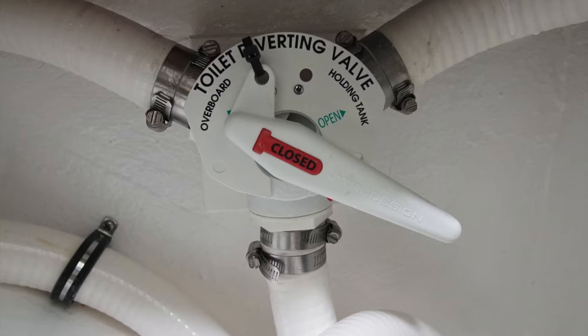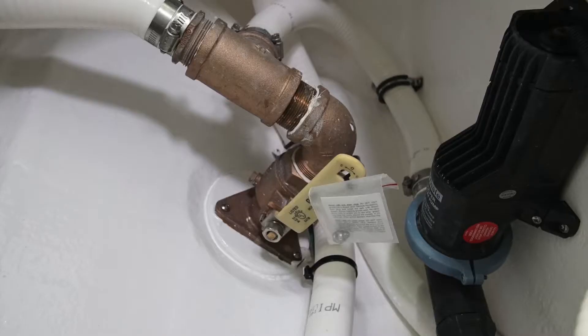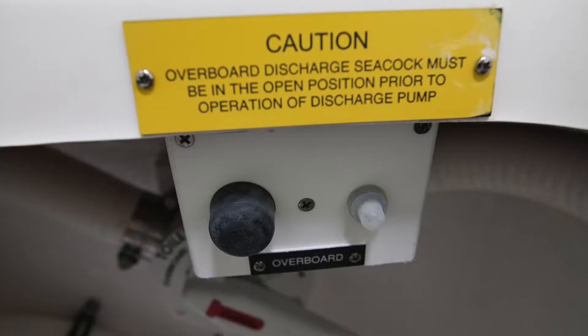Upon delivery, the boat will be sealed so that the waste goes into the tank. There's also a waste macerator pump-out. There's a momentary switch with a pop-out breaker next to it at the front of the hatch opening.